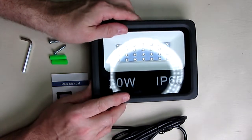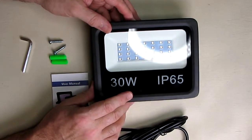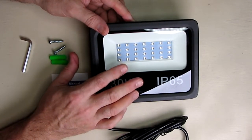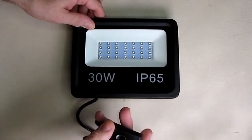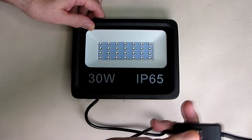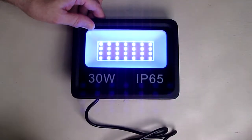We're going to turn this unit on and measure the wattage it draws from the wall, and even measure some lux because it's very bright. I plugged the unit in — it has a really nice power switch built right into the AC cord. You just click it to the on position and the unit comes on.